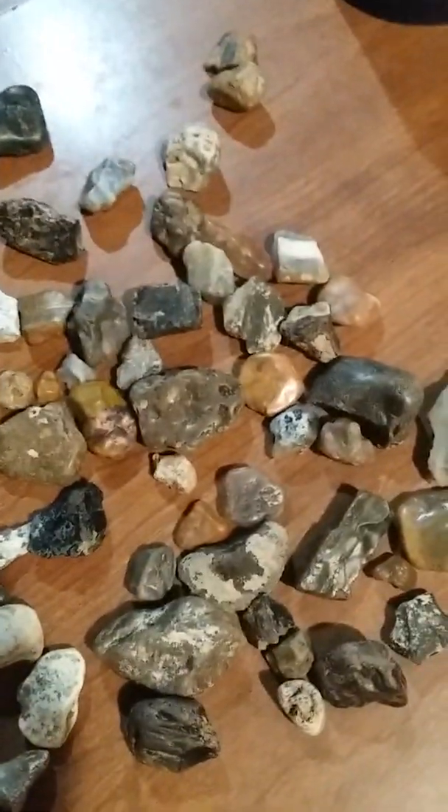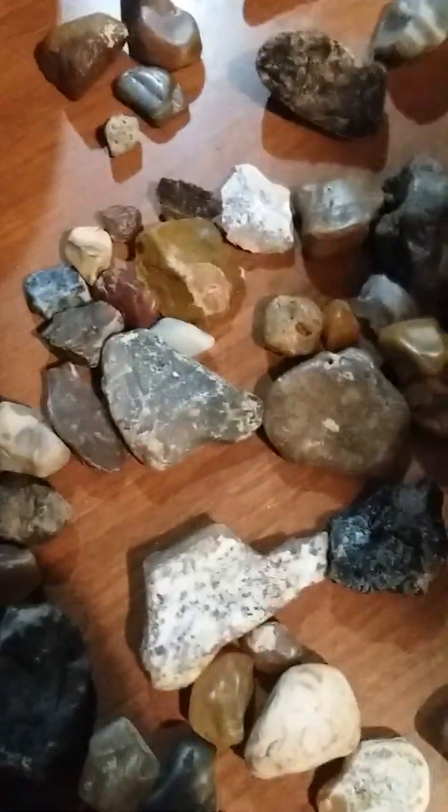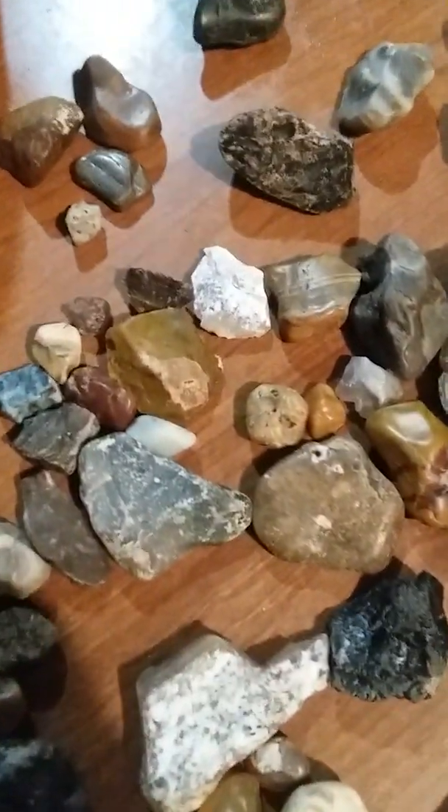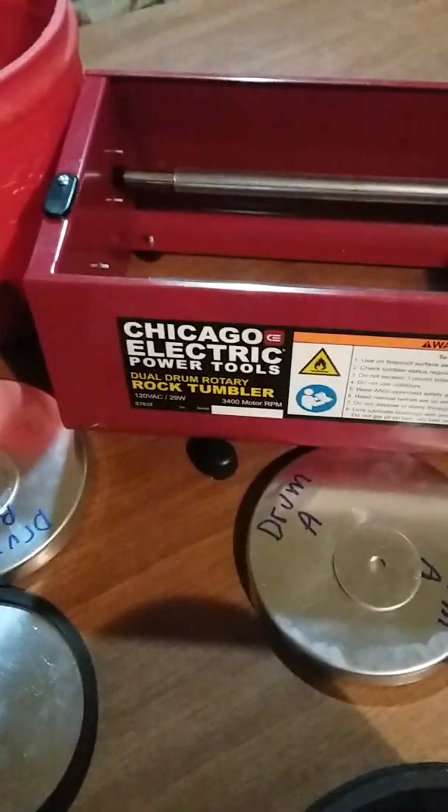Hello everyone, Montana Treasure Hunter here. Today we have rocks, eggs, and we got a new rock tumbler. We're going to be using it and see how it polishes the rocks.